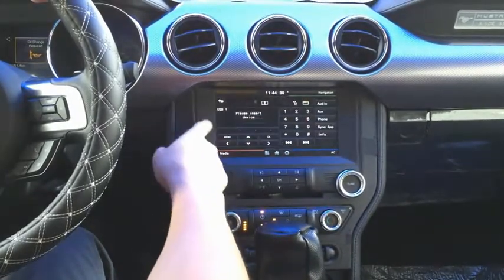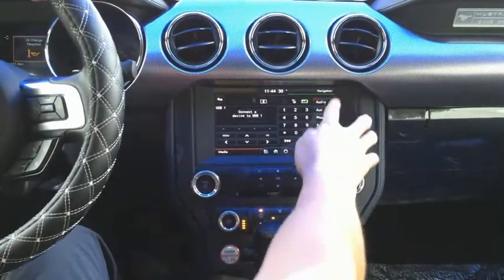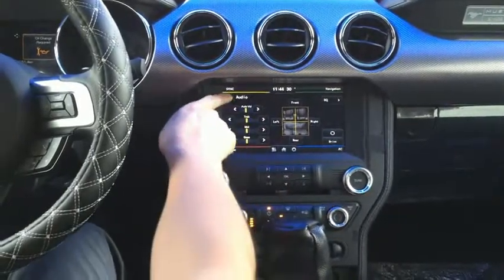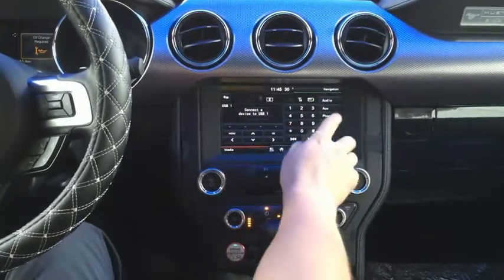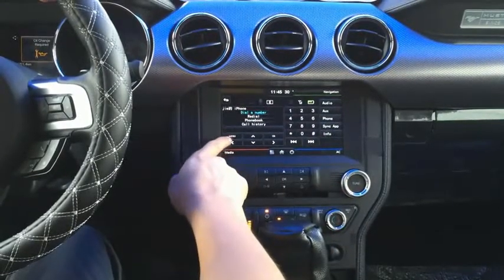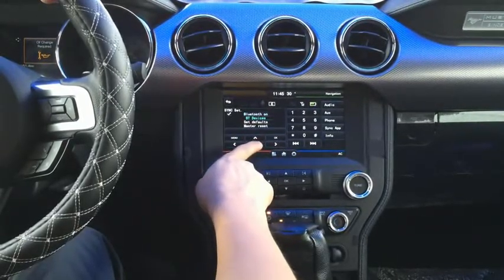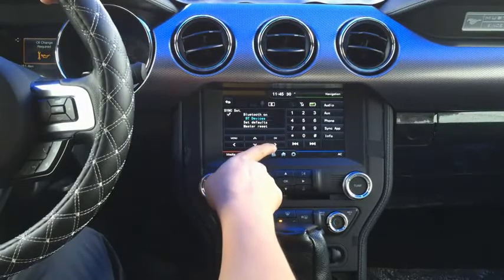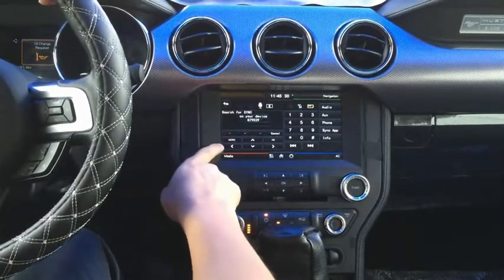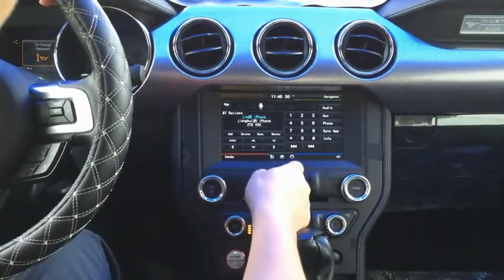When you tap the sync, you go back to the OEM sync module functions. You have audio in, AUX, audio settings, and AUX and phone connection. You can connect your phone, select the device, set default, and set OK. You can connect a new device, add a new device, or delete a device. Search for sync on your device and select sync once it is found.